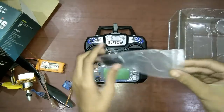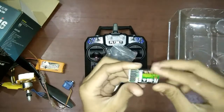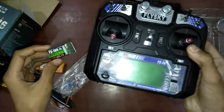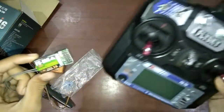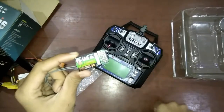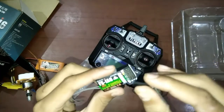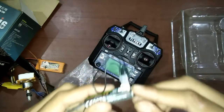Next, you will have the main component: the receiver. This is the FS-iA6 receiver. What the transmitter transmits as a signal, this receiver receives. But you have to bind it before you can use it. To bind this, you will need a bind plug, which you get along with the transmitter. Place the bind plug in the battery port and then connect the ESC to it.